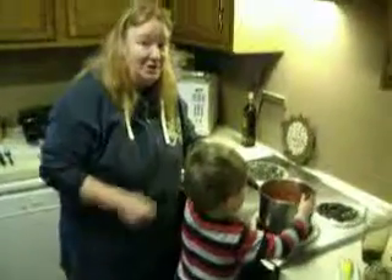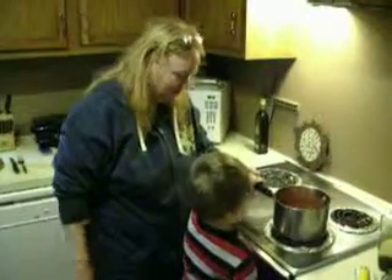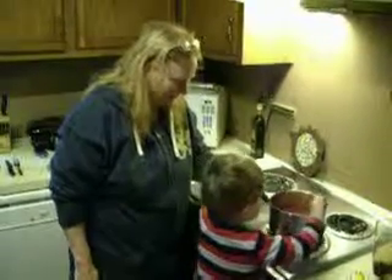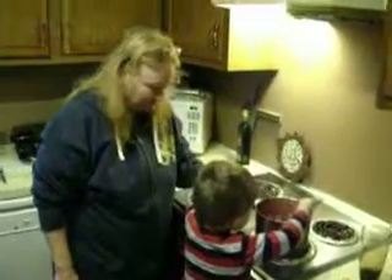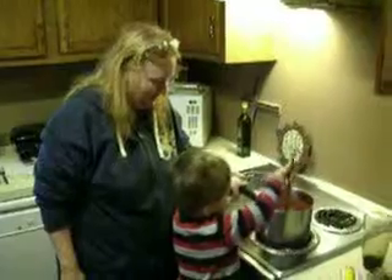It's pretty good. I want some milk. You can have some milk when you're done. Stir it. A couple more stirs and I'll get you some milk. A couple more stirs. That keeps it from sticking to the pan. We don't want it sticking to the pan.